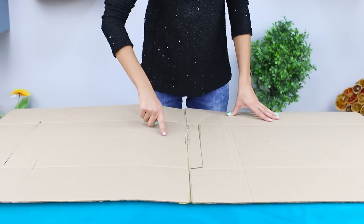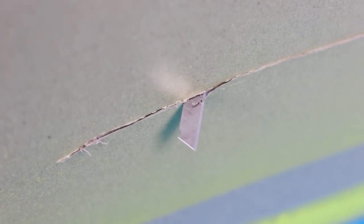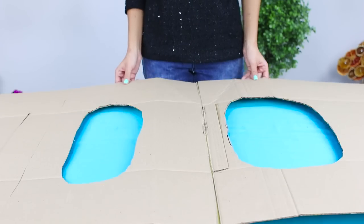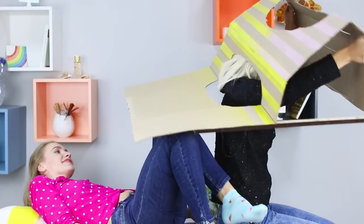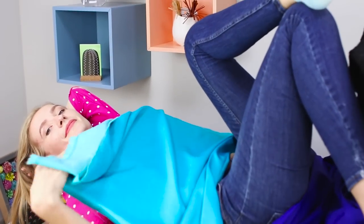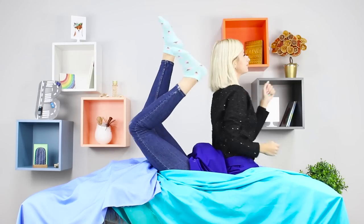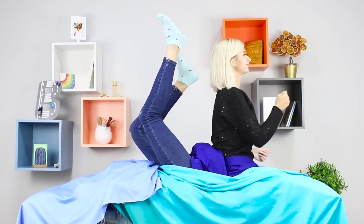Here are the secrets of flexibility. You need a huge sheet of cardboard. Cut two holes at a short distance from each other. Crawl into one of the holes and place the legs of a friend in the second one. Drape the cardboard with a cloth. All that's left is to make a funny video and send it to some friends who are too lazy to work out.